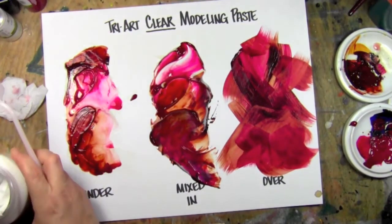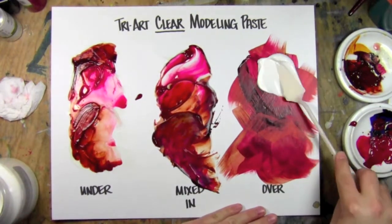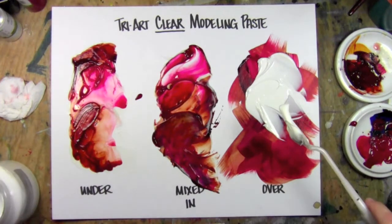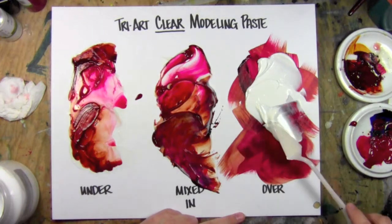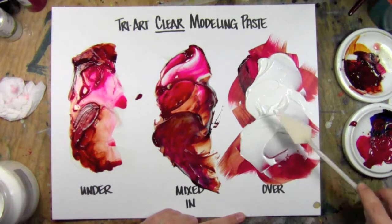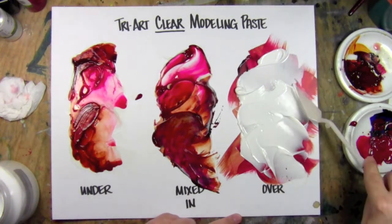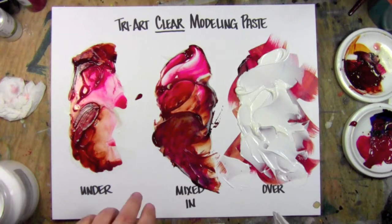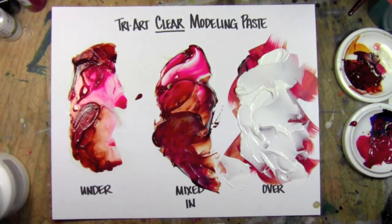When you put it over top, it goes on very white and it's not entirely clear — it's not even translucent. It's going to retain some opacity to it. So just be aware of that. If you're trying to put a texture over top of a color, don't use clear molding paste — use a gel, like a gloss gel. That'll give you the best transparency and texture.